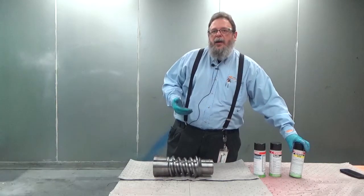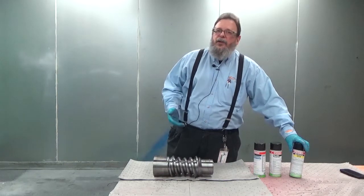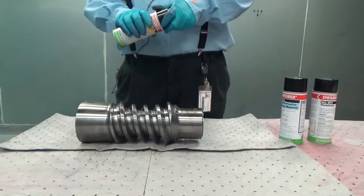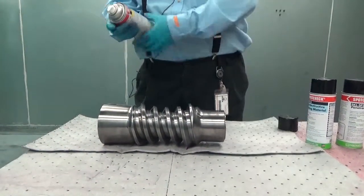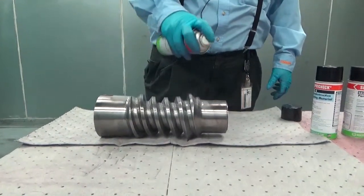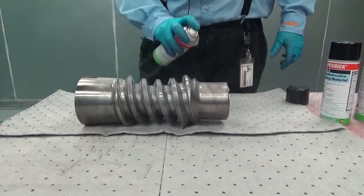The developer will wick out and form visible red indications of any penetrant that was stuck in any cracks or openings to the surface. Spraying the developer on the part after shaking it to ensure it's thoroughly mixed is as simple as using a can of spray paint. You spray nice even steady strokes on the part, not overdoing it such that it pulls and forms runs.